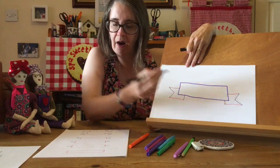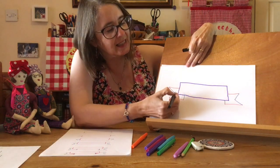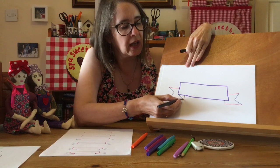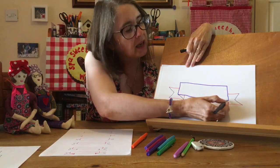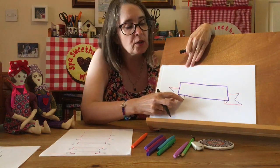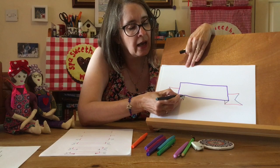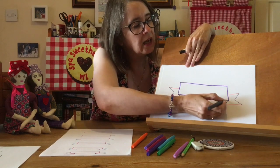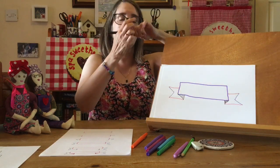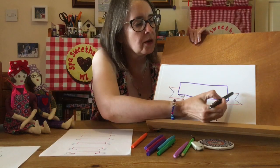I've got this one upside down so I'm just going to turn it to be absolutely certain I'm going the right way. From here we are going to go like that, and from here we are going to go like that — joining the bottom corner of the oblong to the bottom of the V, and the other bottom corner to match. Then we are going to color that in. I'm just doing it stripy to show you, but you can also color it in completely. And there you have the basic banner!